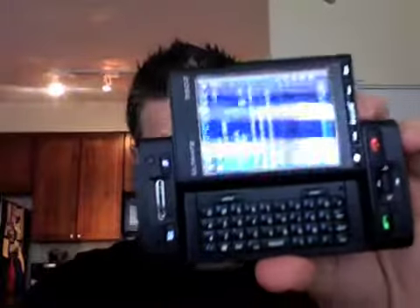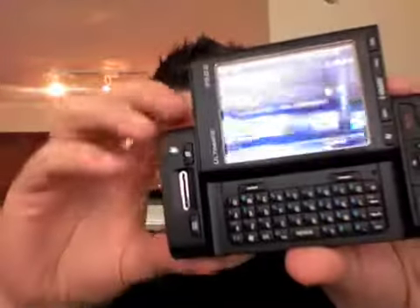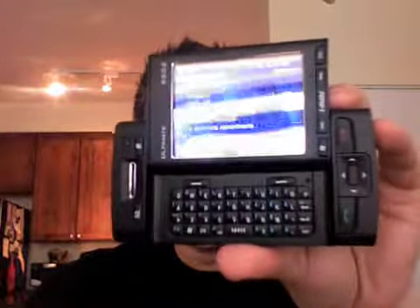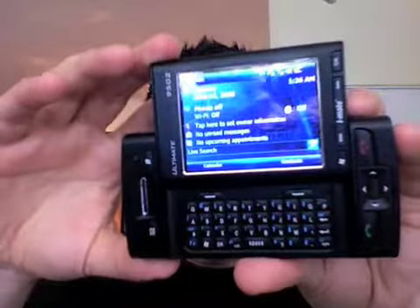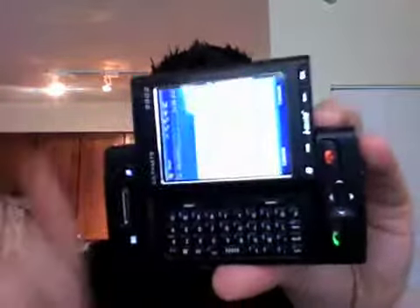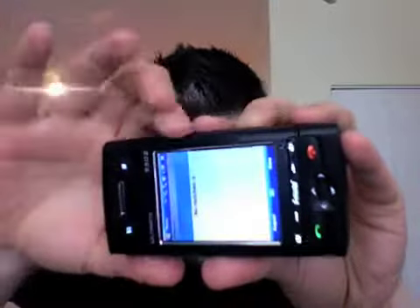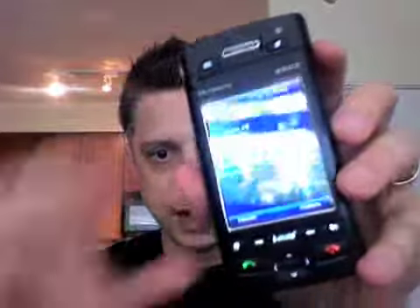So the 9502 is kind of unique, and the reason why is they really changed up the design of Windows Mobile. This is a slider, as you can see here — a slider device with a QWERTY keyboard in the middle. You can see how it changes from landscape to vertical mode. The slider is spring-loaded so it's got some good action there — just let go and away it goes. Let's close it up and go back to the main screen and take a look at the size of the device.